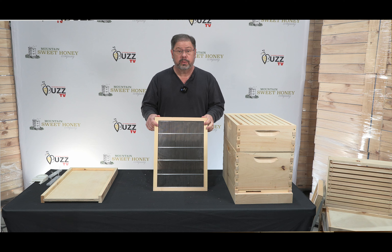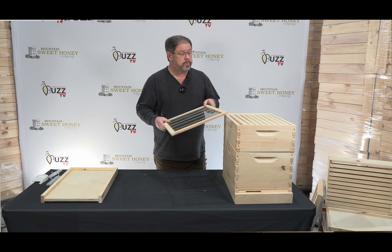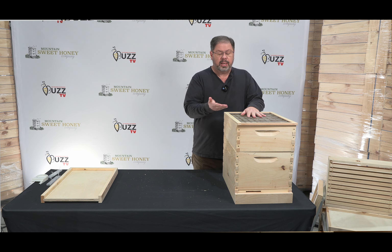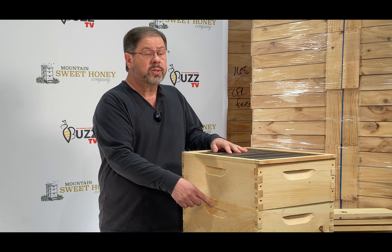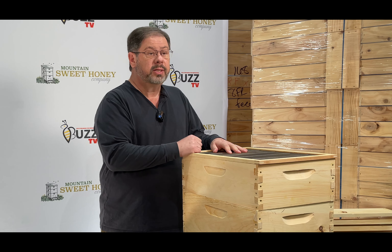This is a queen excluder that you can choose or not choose to have on your hive. If you do choose this queen excluder, it will go right here on your hive. Everything below this stays on the hive year-round; anything above this is what you would harvest. What this does is it traps the queen below so that she does not come up and leave her brood into the honey stores.